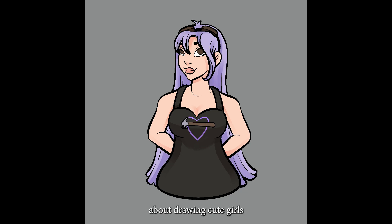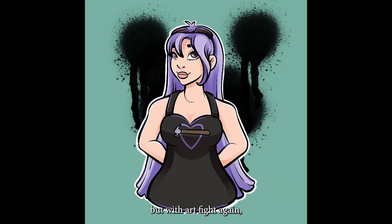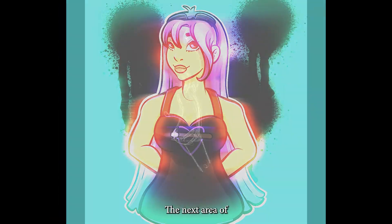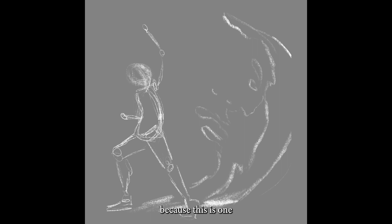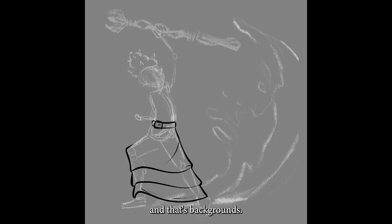The same could be said about drawing cute girls for the sake of cute girls — I can't really justify that in my day-to-day, but with Artvite, I could. The next area of improvement is a big one, because this is one that most of us struggle with, at least in my experience, and that's backgrounds. Very rarely do I have the confidence to draw a background.